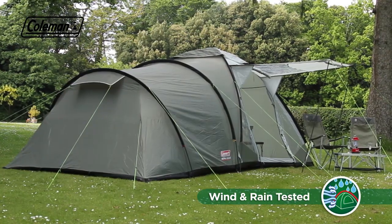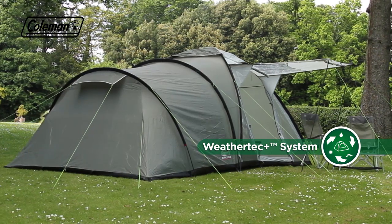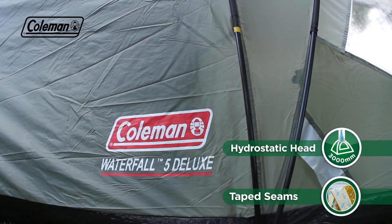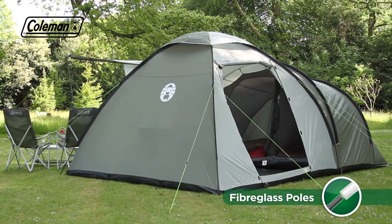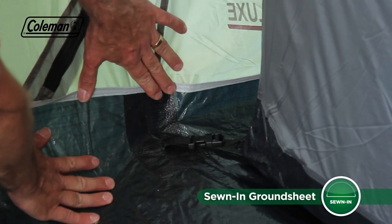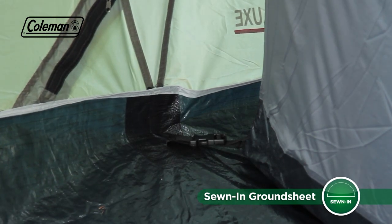Promising to keep your family protected whatever the weather, the Waterfall 5 Deluxe has a durable PU-coated polyester flysheet with fully taped seams and a hydrostatic head of 3,000 mm. Fiberglass poles keep the tent's weight low yet offer strength in adverse weather conditions, and a fully integrated sewn-in groundsheet made from robust polyethylene ensures a clean and dry camping experience.